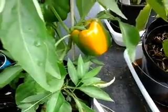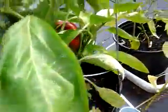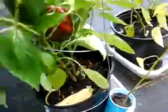This little plant's got three beauties on it. This one back here are the orange peppers, and they're starting to turn orange, and there's three beauties on that one too. Another red plant — that's a huge one.